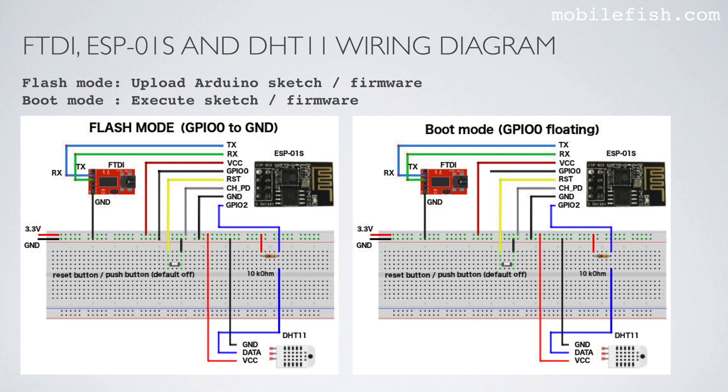Now let's see how the FTDI adapter, ESP01S module, and DHT11 module are connected to each other. On the FTDI adapter, only 3 pins are used: the transmit pin, the receive pin, and the ground pin. The ground pin is connected to ground. The transmit pin is connected to the receive pin of the ESP01S module. The receive pin of the FTDI adapter is connected to the transmit pin of the ESP01S module. The VCC pin is connected to 3.3 volts.